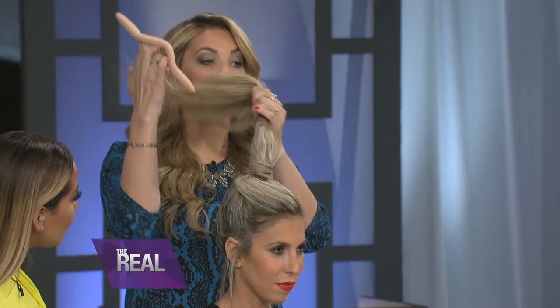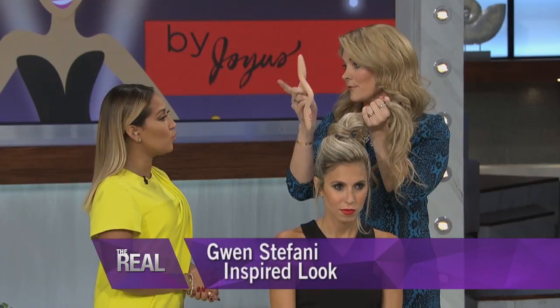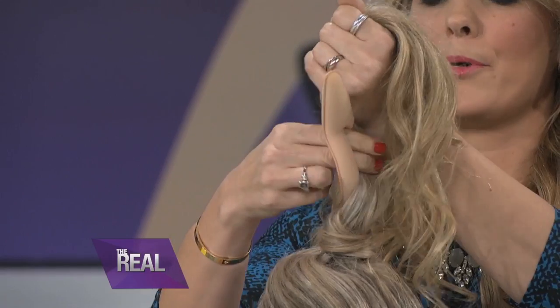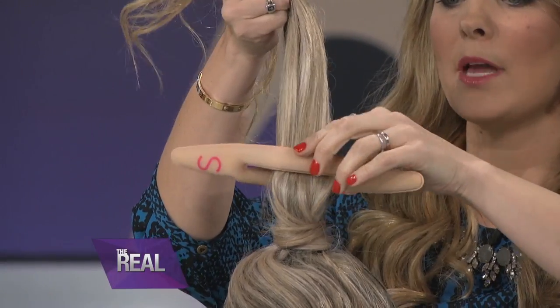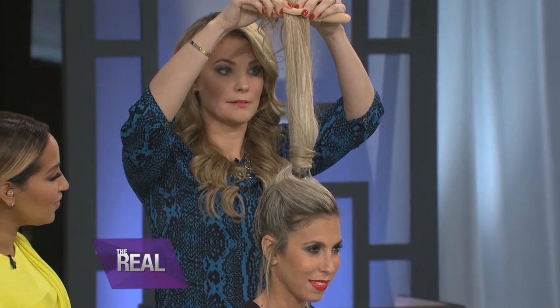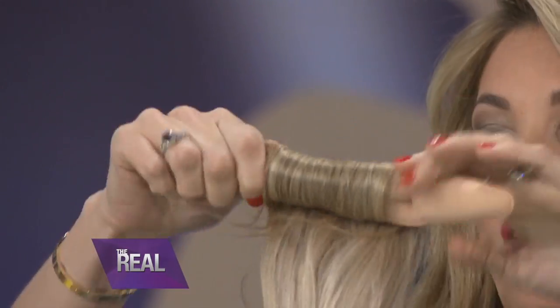Let's move on to our next hairstyle inspired by Gwen Stefani. I'm about that bun life — it is so girly and chic. So the Wrap Up comes in three colors: black, brown, and blonde. You just put it in a high ponytail, pull the hair through the Wrap Up, pinch it closed, slide it up, and then you just wrap it up. That's all you're doing.